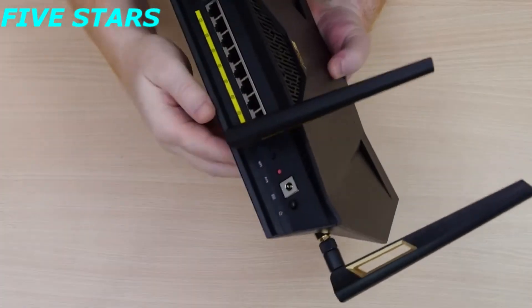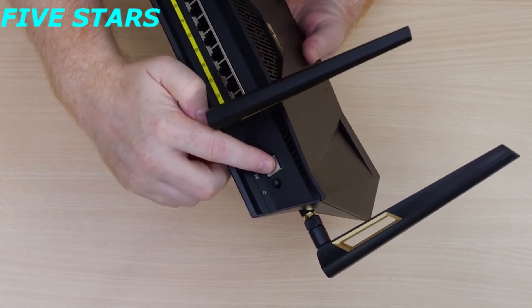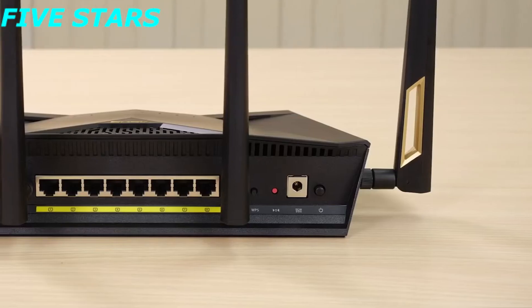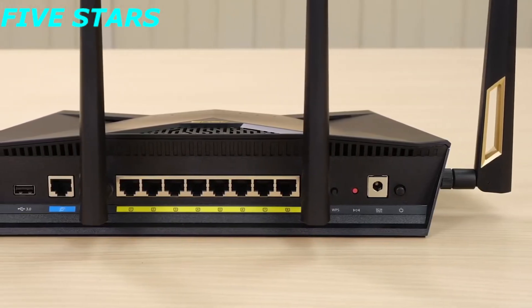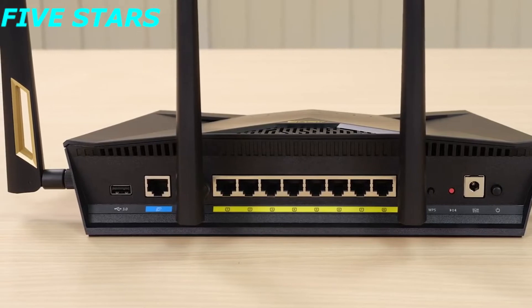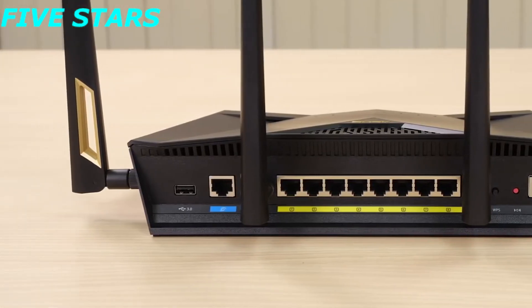Let's take a look around the back. We start with the power on/off switch and the DC input port. Right next to that is a global reset switch, positioned right next to a WPS button. In the middle between the two antennas we have 8 gigabit LAN ports with a WAN port on the end, and finally a rear-positioned USB 3.0 port.